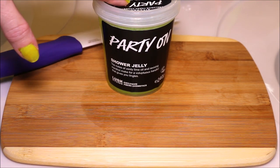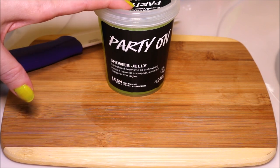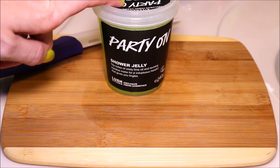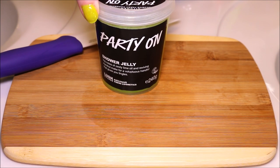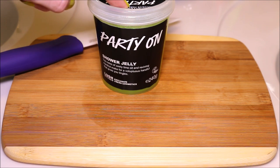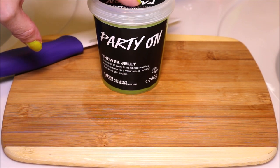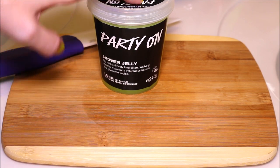Alright guys, today I am finally going to be cutting up my Party On Shower Jelly. This did win my poll as to what shower jelly to cut next and do a bubble bath with — 75% of you chose this one. The scent of this is a lime and menthol smell, just has a very strong, minty zinginess to it. A very nice, vibrant color as well. So I'm excited to get this chopped up, let's do it.